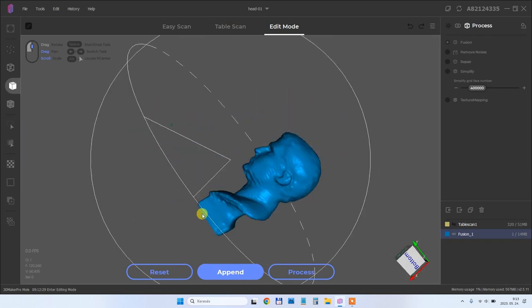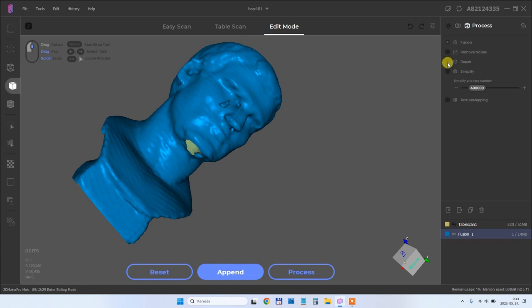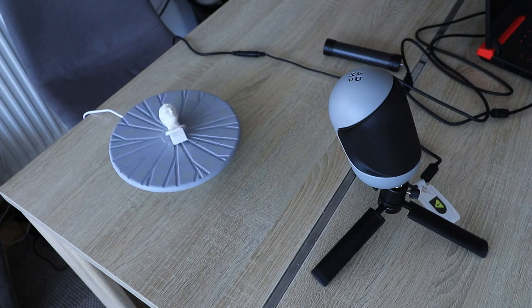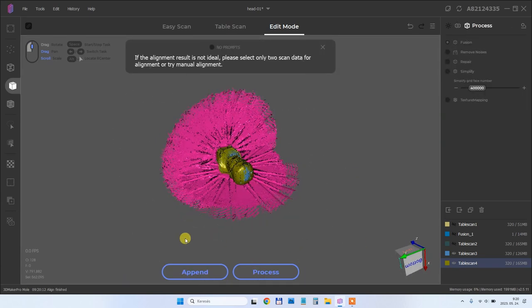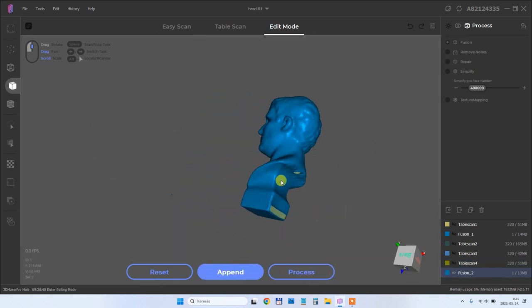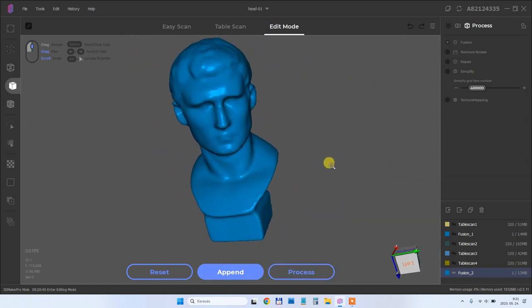This is the first result. As you can see from this view angle I cannot record the bottom of the object, so I decided to add another scan. These are the two scans and then I click align — it does it automatically. Then I can remove the turntable because it was selected automatically. After processing, this is the final result and now I can see the bottom of the object too.